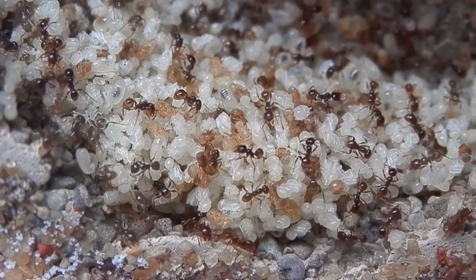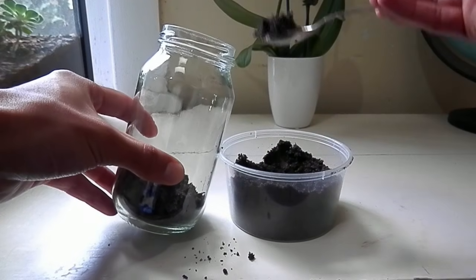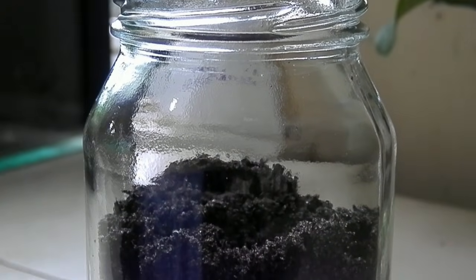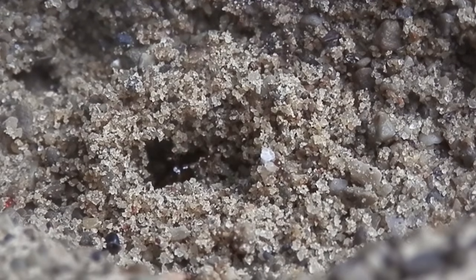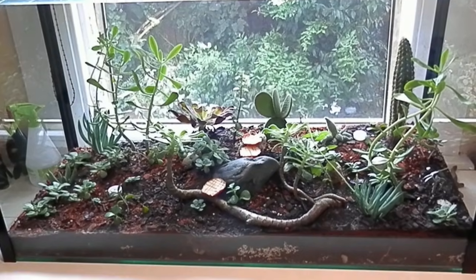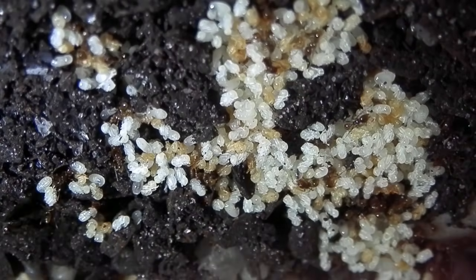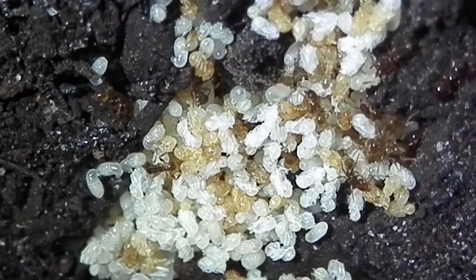If you're not so worried about observing every little thing the colony gets up to, you can opt for a more naturalistic setup. Simply fill a jar, container, or a fish tank with some form of substrate, like sand or soil. It can be quite fascinating watching them dig out tunnels to construct their nest, as they would in the wild. You can even grow plants in there too, as I've done here with this setup. Just remember to sterilize the substrate by either baking or boiling at first, killing any harmful bacteria, fungi, mites, etc.